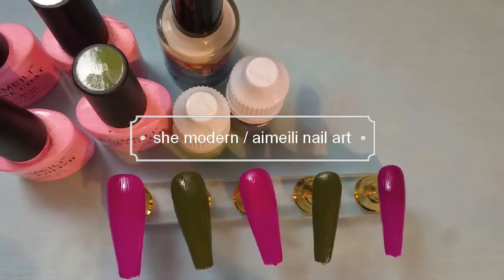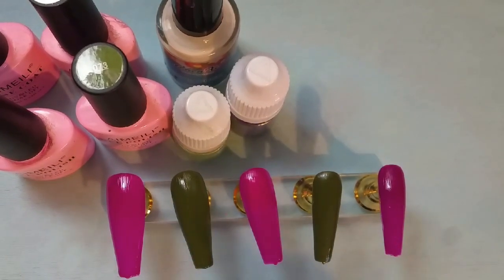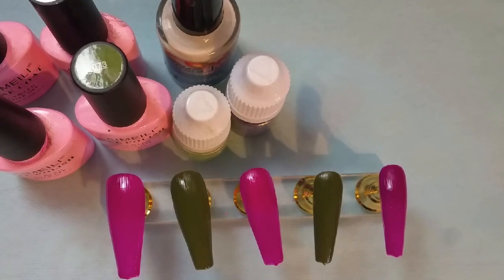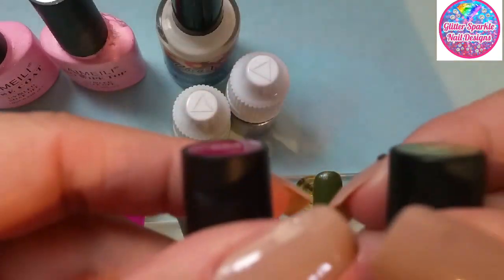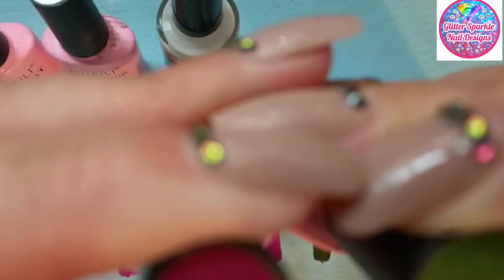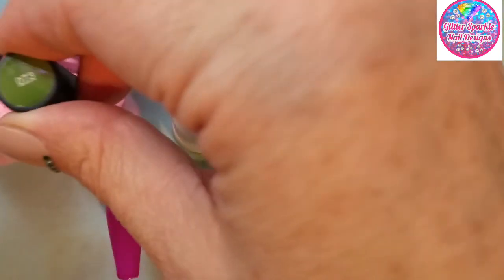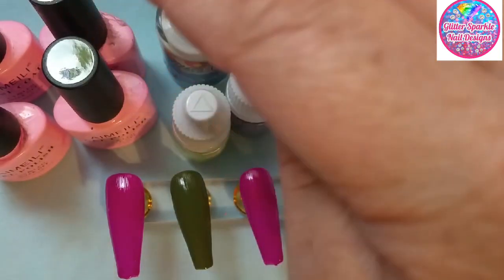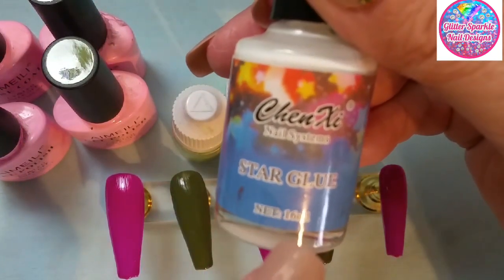Welcome back to part of my hobbies channel. I'm coming to you today with a quick tutorial. I'm using She Modern stuff today, but the colors I'm using are from Ima Lee and it's number 054 and 073, Ima Lee space and no-wipe top coat. The foil glue I'm using is by Star Glue.